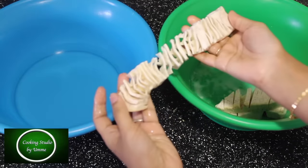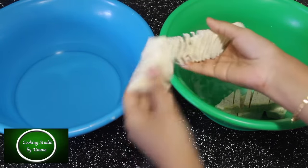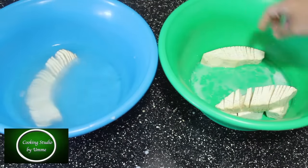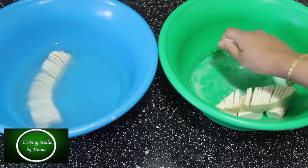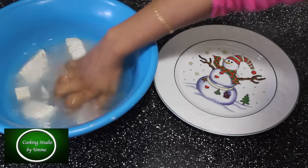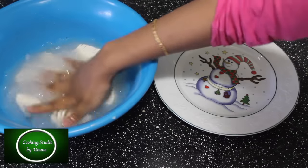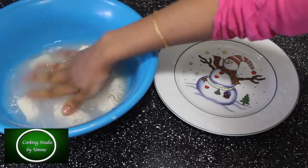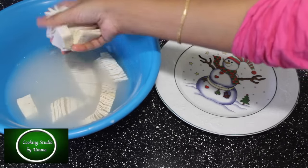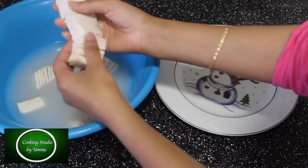Let's see how it's going to be. It's a little bit better. Now I'm going to put the water in the middle. I'm going to put the water in the pan. Now that it is in the pan, it is ready to use a plate.